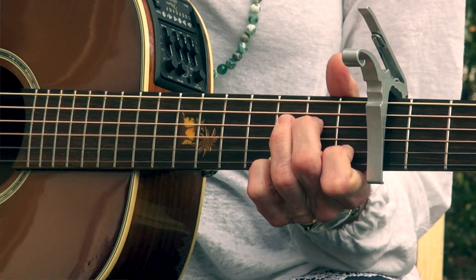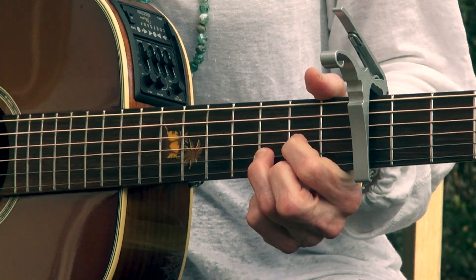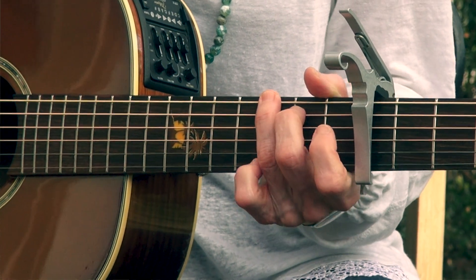Then you're in the chorus. You've got a quick D — that's the quickest thing in the whole song, so be ready for that.